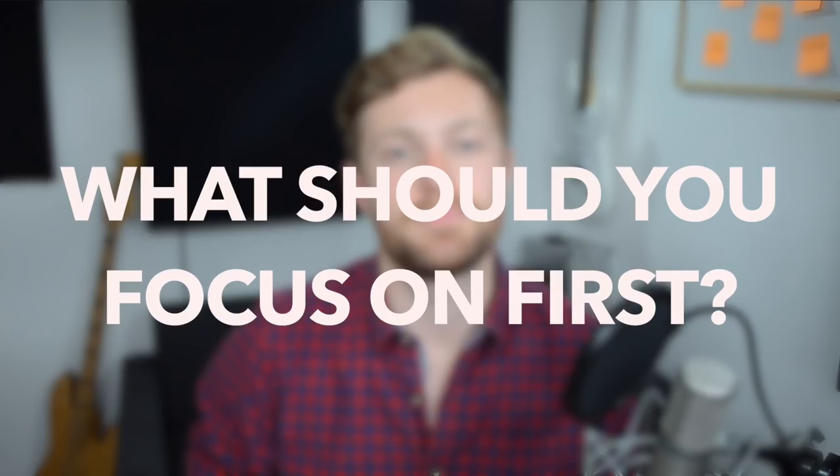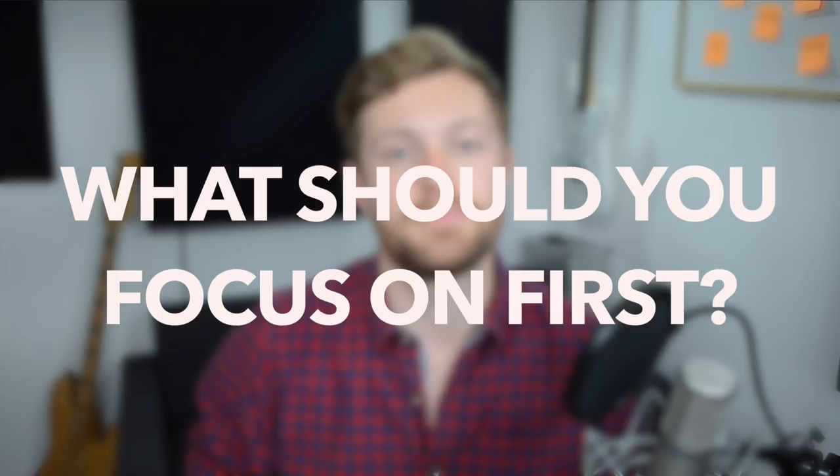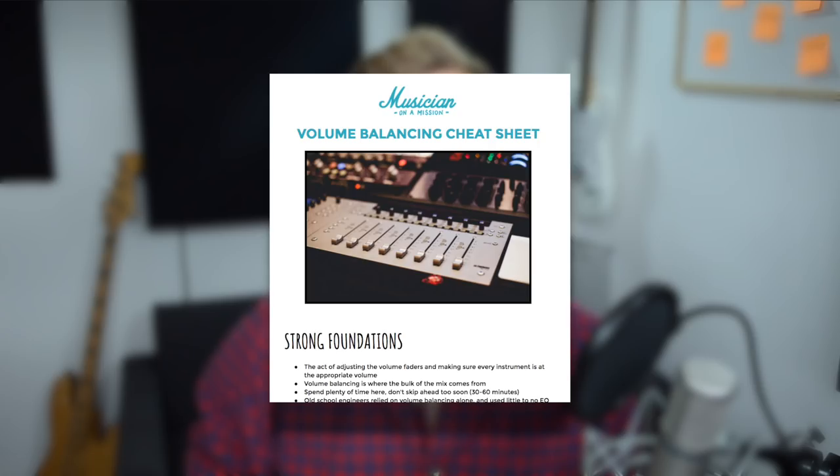But now the question is: what should you focus on first? It never ceases to amaze me how many people skip the balancing process, despite it being arguably the biggest factor in mix quality. If you don't take the time to set instrument levels right at the beginning of the mix, your music will never sound professional. To help you take action on what you've learned and focus on what really matters, I've put together a free volume balancing cheat sheet. Inside, you'll learn a simple step-by-step approach to volume balancing. It's completely free — head to the link in the description for instant access. Thanks for watching. I'm Rob from musicianonamission.com. Grab that download and I'll see you next time.